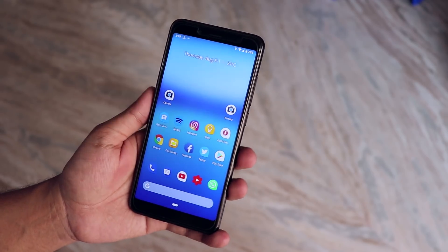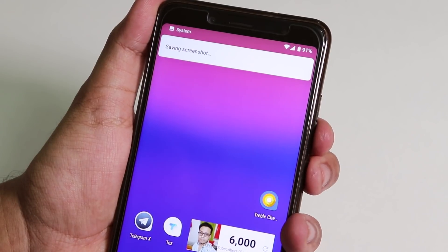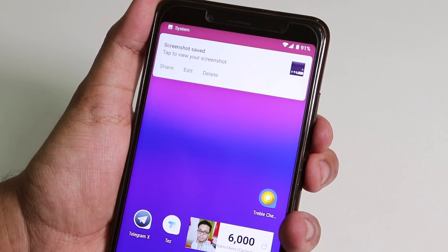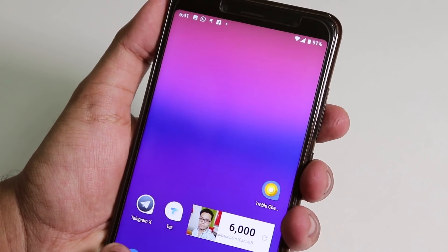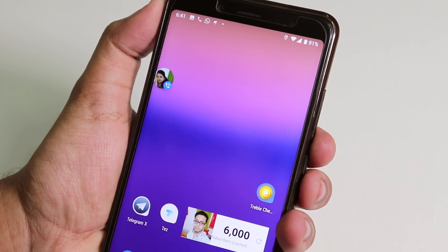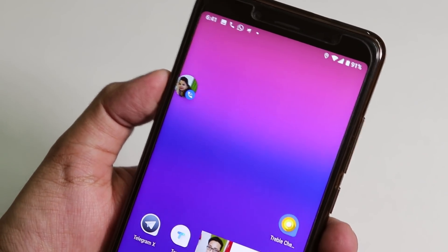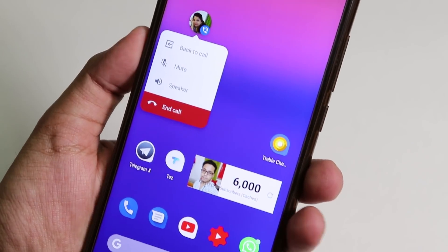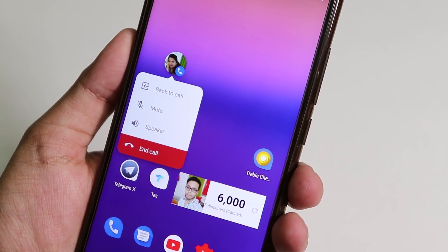Ambient display is working super fine. Note that double tap to wake sometimes works but sometimes doesn't. The notification animations — like the heads-up — look awesome here; the way they appear and disappear feels super sleek. While calling someone, if you press the home button it shows a chat head, and tapping on it gives you options to mute, go back to the in-call UI, turn on speaker phone, or end the call. VoLTE calling is also working super fine.